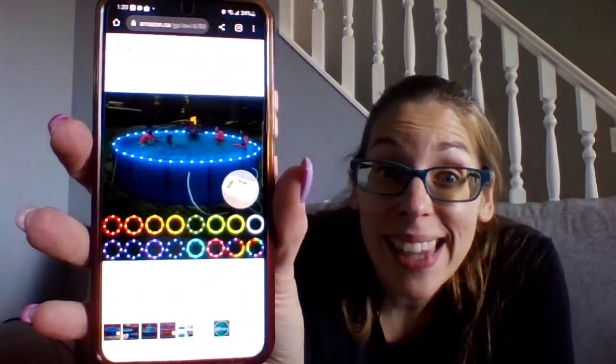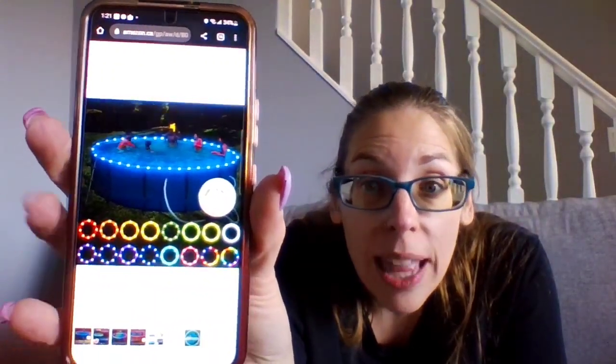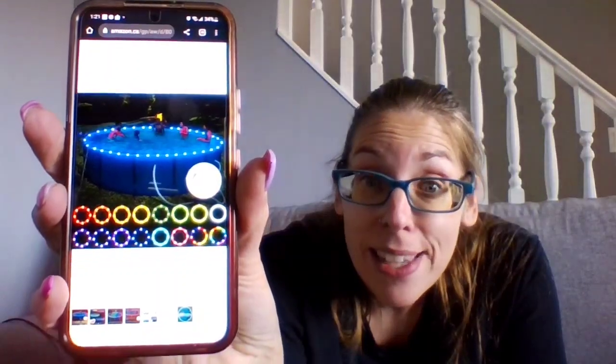This is called the Elite EMO LED pool lights for above-ground pools. There were different sizes — a 12-foot and a 15-foot. Our pool is 14 feet, so we went with the 15-foot size. It is a remote-control submersible LED rim light. It takes C batteries, not included. There are 16 color changes you can do and they're waterproof. It goes around the rim of your pool, and these are all the different patterns and color choices you can do.